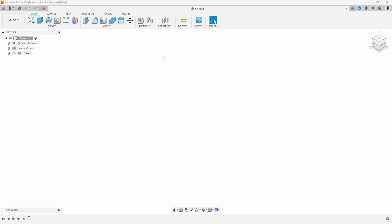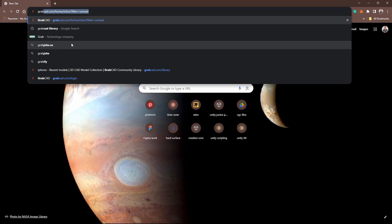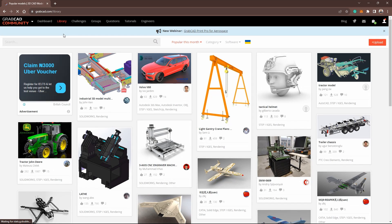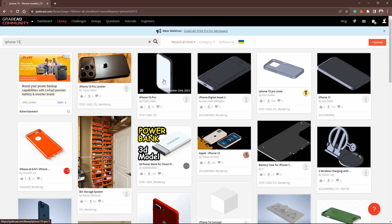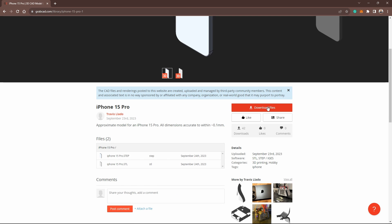Let's jump straight into modeling, but before we start with the sketch we need a guide. The guide will be an iPhone 15 Pro 3D model. I got mine from GrabCAD. This is the website where I got mine — you just have to type in the model you are looking for. For me it's iPhone 15, and we have this lovely iPhone 15 Pro by Travis.